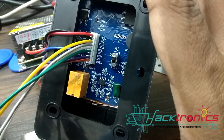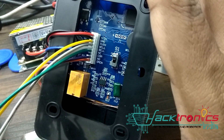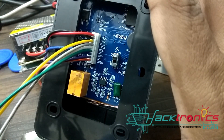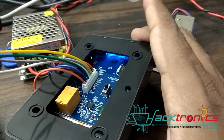This is the normally closed terminal, which I'm not using, but you can use it for a glass door kind of application. Then this comm is going to 12 volt VCC, and this normally open is going to the solenoid lock, and this open button is going to the switch.